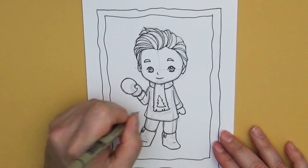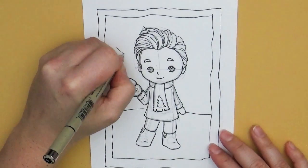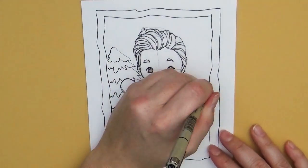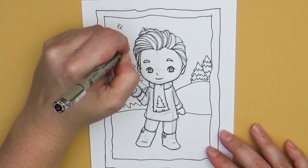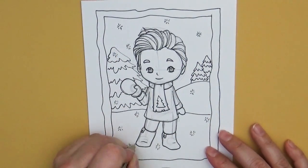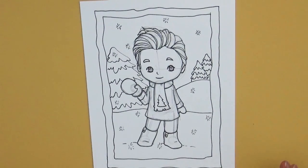I'm going to put a little background — a little kind of outdoor scene, obviously because we're outside in the cold. There we go, a fun little festive outdoor scene. These make such fun little cards to give to people.